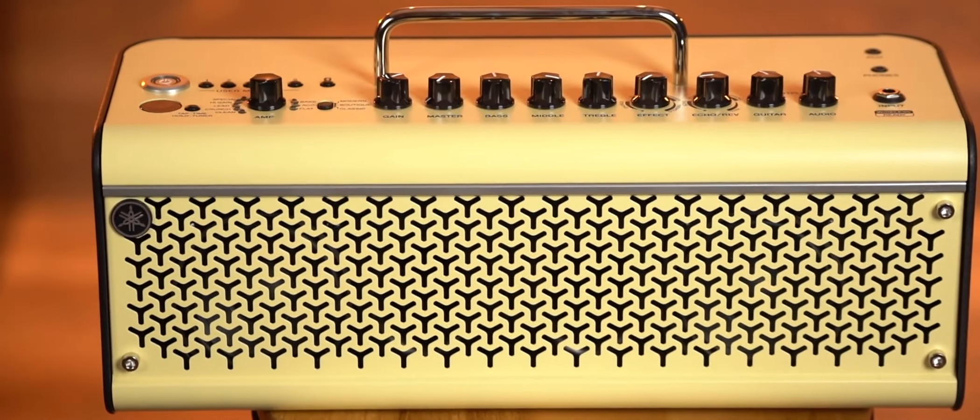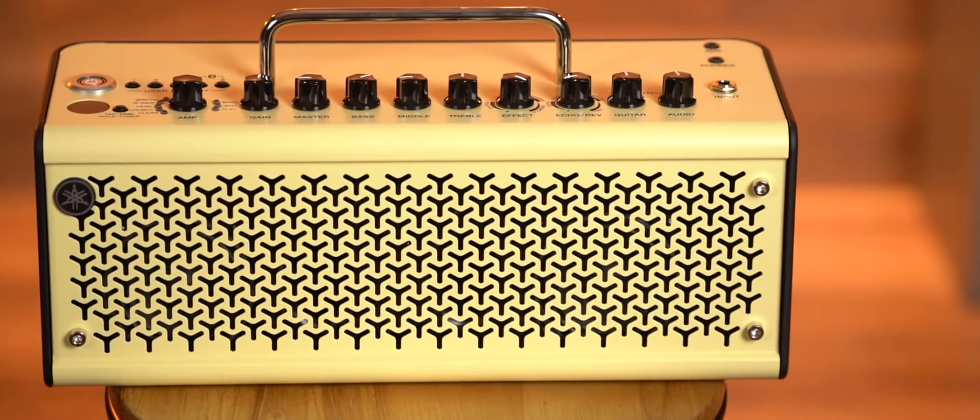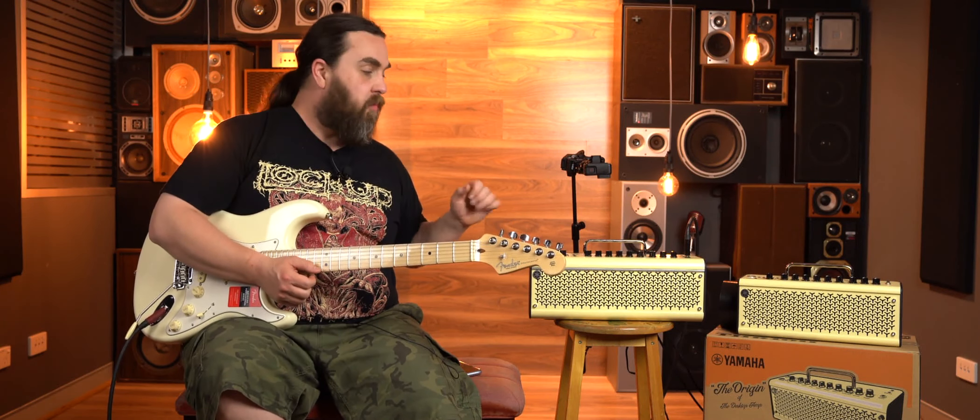Last but not least, I'll mention that the THR30 and the THR10 Mark II wireless amplifiers are both rechargeable. What a great feature. It's a super compact and super easy way of getting great tone at home.